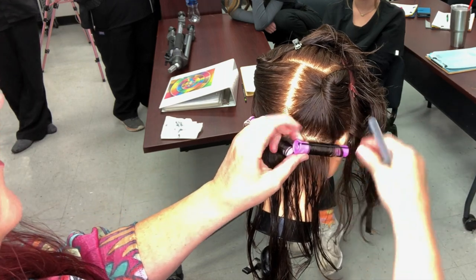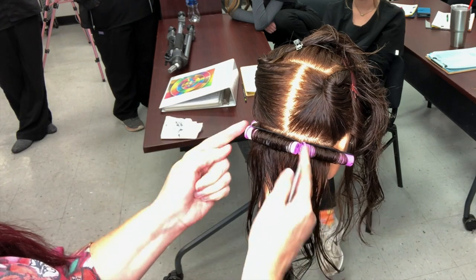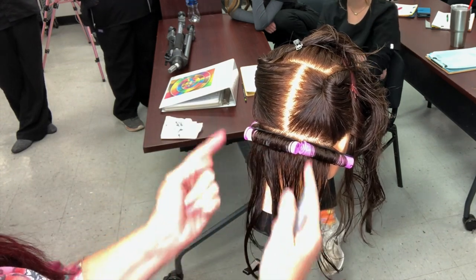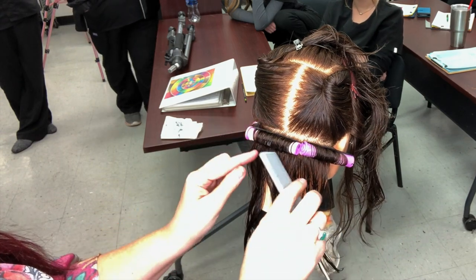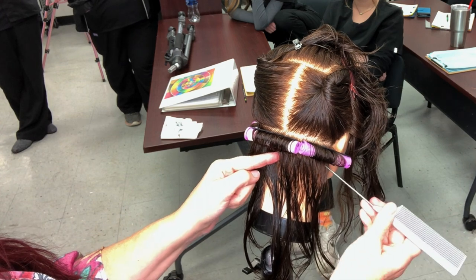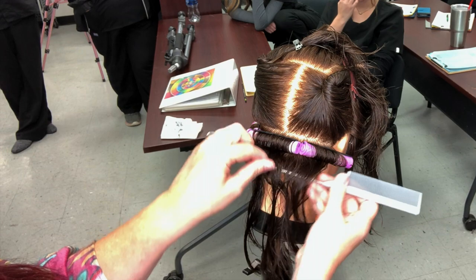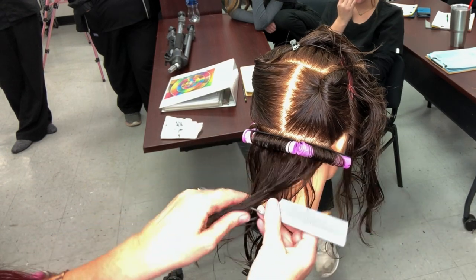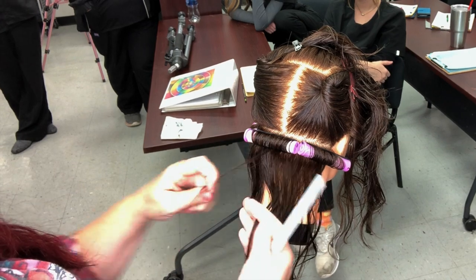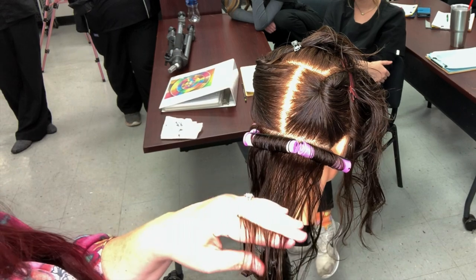If I want to do brick wrap, I want to think about the bricks on a wall — I never want to have two rollers bumping up. On a regular perm I'd keep rolling down and all the ends would be equal. Now I go back to the center and come to the side. I think I can do this with just two regular rollers here because it's small enough. I want the end of the rod to meet in the middle of the roller I started with in the center.